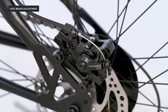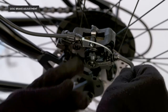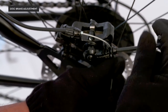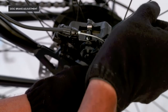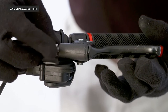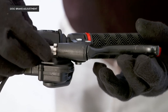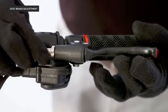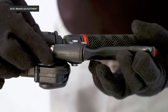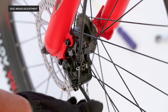On the disc caliper there is a cable with an allen bolt. Loosen the allen bolt slightly, then pull the cable through to create more tension, and tighten it back up. Test for the right amount of pressure on the lever and get it to a point where you have adequate tension. Once the brake lever is adjusted to reach at the halfway point, tighten the barrel adjuster.